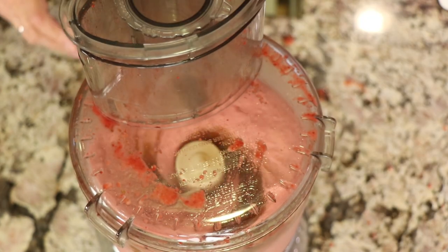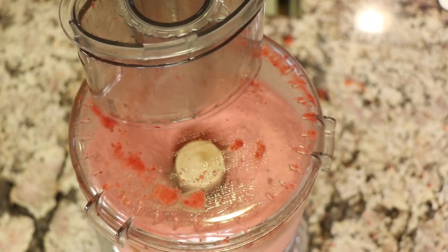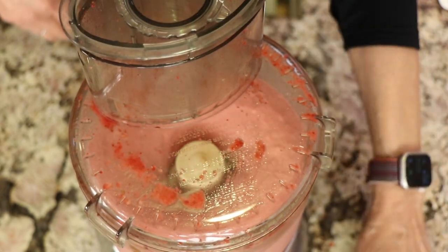Why do you want to bother using date paste rather than just plain white sugar? Well, you're going to get a lot more fiber, protein, iron, and calcium — you're not going to find that in sugar.